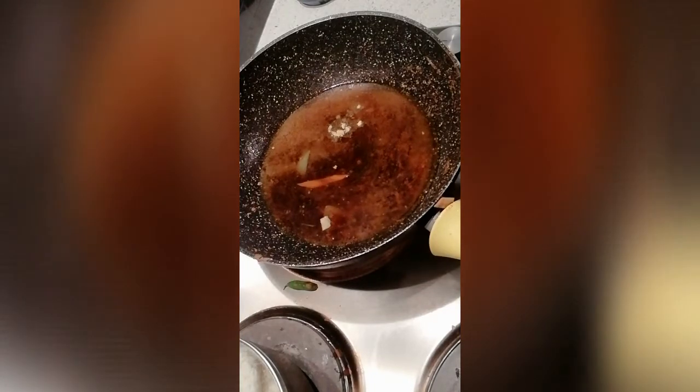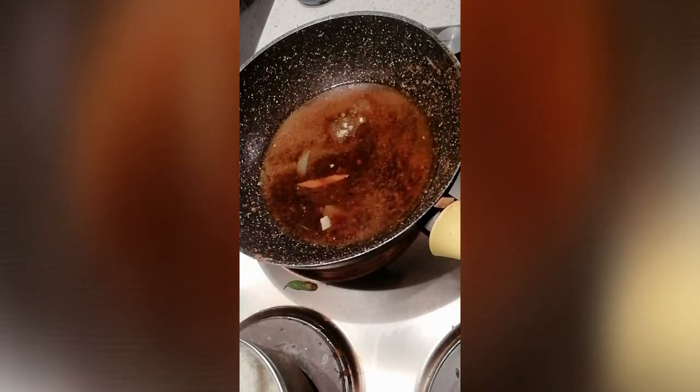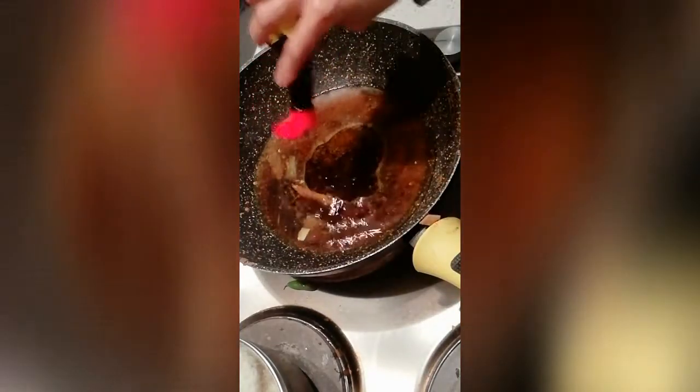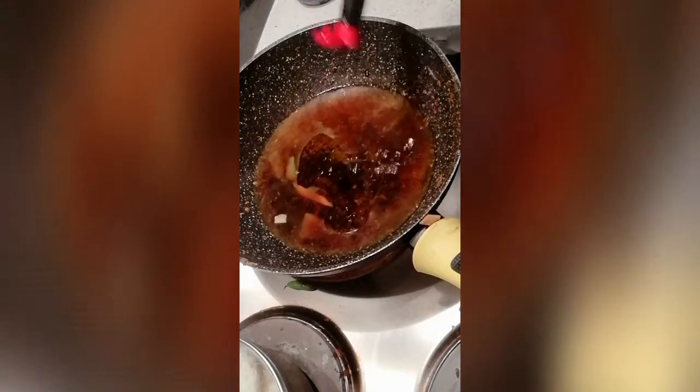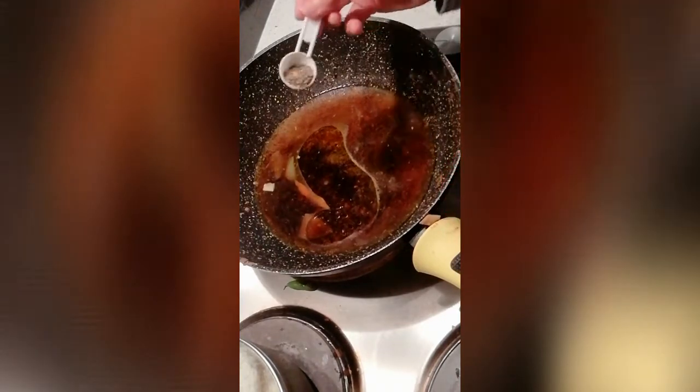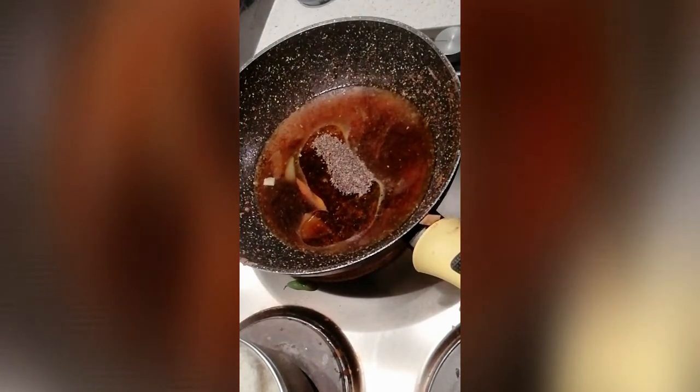Then I'm going to add a little oil, and this seasoning soy sauce — it really adds great flavor. Then add about half a teaspoon of pepper.